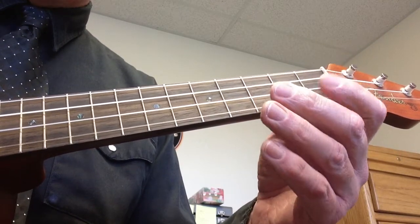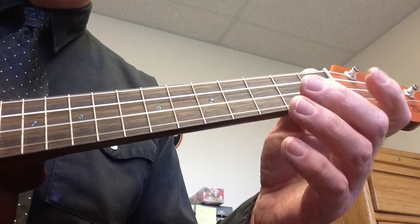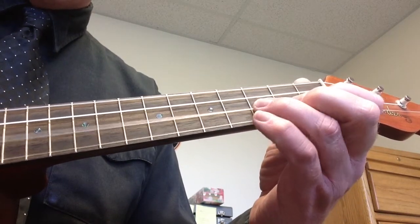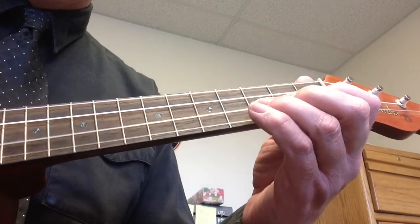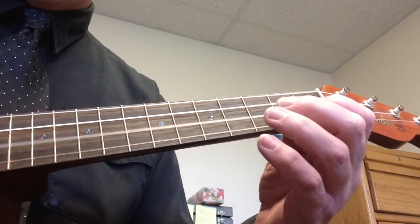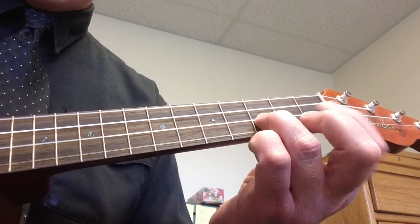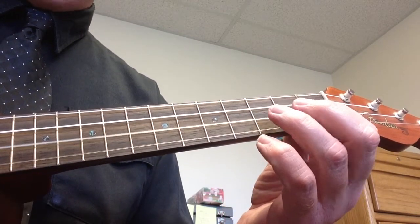The next notes are on the second string. It's going to be open, which is an E, first fret on that second string, and third fret. I'll want you to play that — just play that: open, first finger, third finger. Or: open, first fret, third fret.